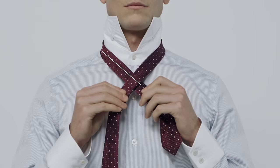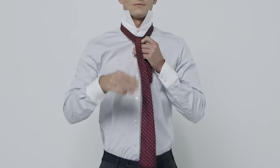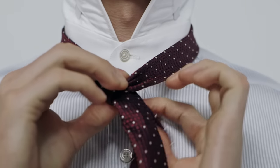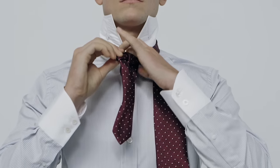Pass the wide end over the narrow end and bring it up and through at the collar. Wrap it underneath and hold it to the side like this. Then pass the wide end over and through at the collar.